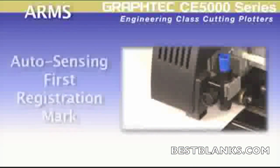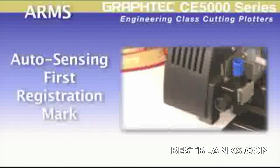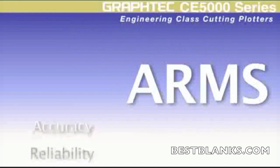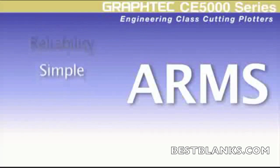Another intelligent ARMS feature is where the sensor will automatically search for the first registration mark. These features make the CE5000 print-and-cut operation undeniably unsurpassed in accuracy, reliability, and user-friendliness for the most difficult contour cutting applications.